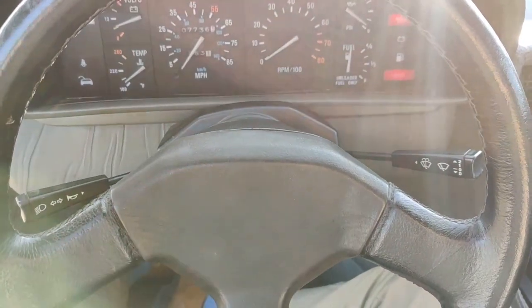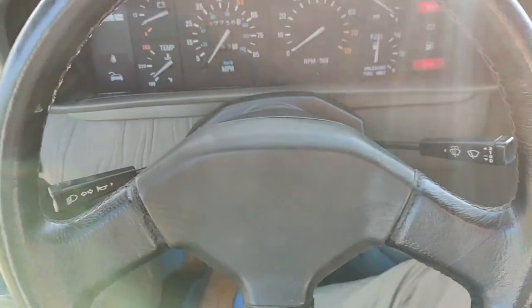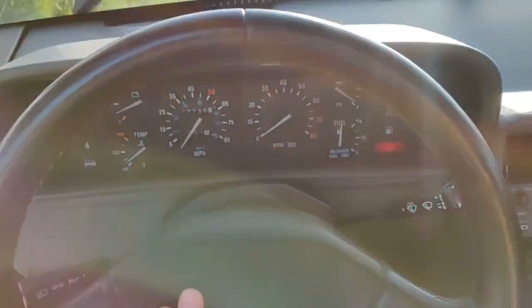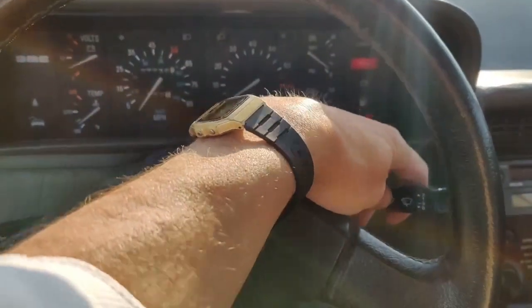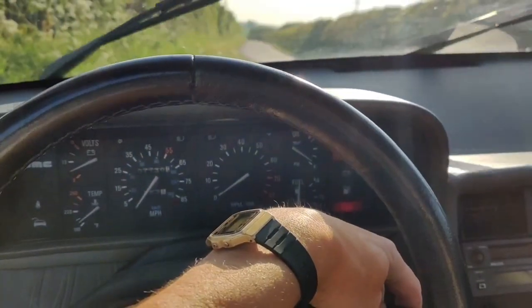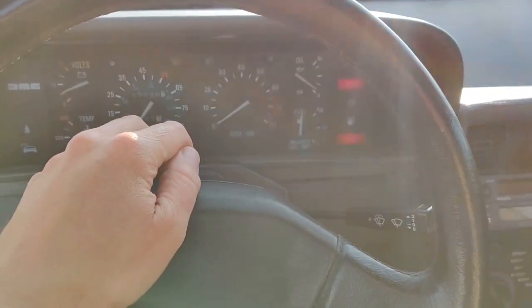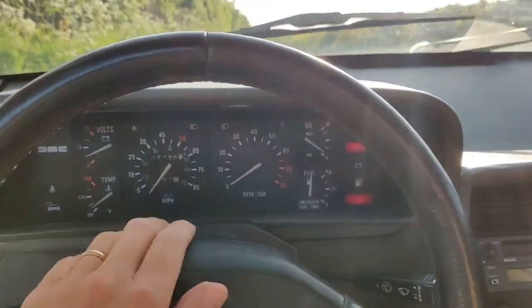The stalks on the DeLorean obviously have the indicators, and you'll find the horn on the end there rather than in the centre. On this side we have the windscreen wipers — you just push it up one click for them both to operate continuously. If you want them to be intermittent, you just press it down and hold it, then let go, and that will operate intermittently. To stop intermittent operation, hold them down for one rotation and let go again.